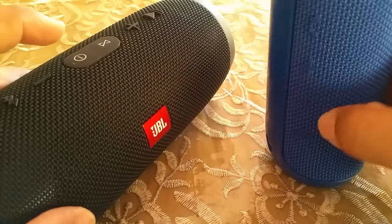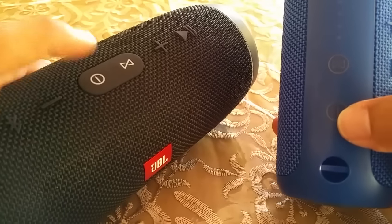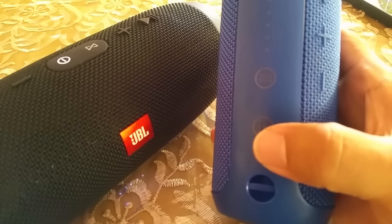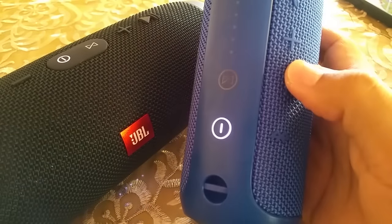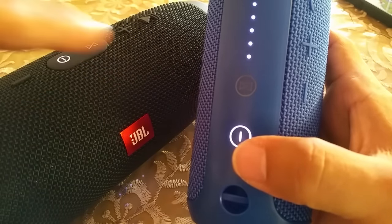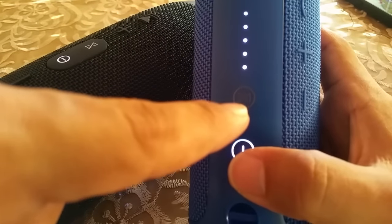Go ahead and power on both speakers. Start with the JBL Charge 3 — power that on and you'll hear the tone sound play. Then go ahead and power on the Flip 3. You'll know that these two are able to connect if your JBL speaker has the Bluetooth connect feature.